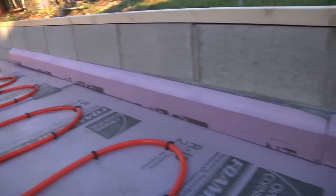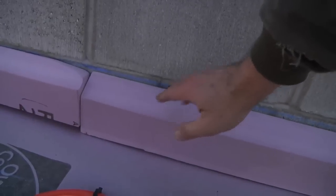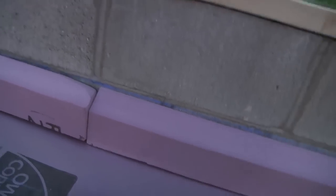I'd say that looks pretty good. Pour the concrete in here, right up to here. Concrete goes all the way to the wall but it's mostly a thermal break.